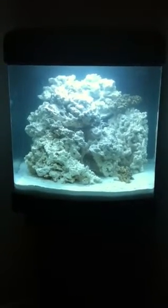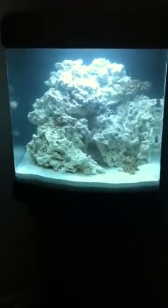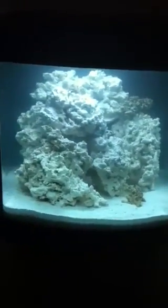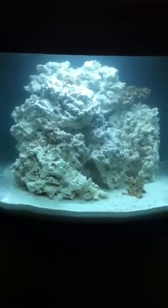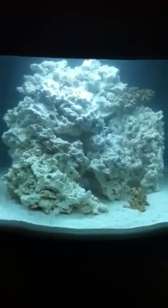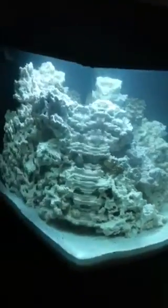This tank has been up for almost 24 hours. I put a poly filter in the back. There's 35 pounds of reef saver rock from reefsavers.com — dead rock, if you will — and 40 pounds of Fiji sand, the wet sand.